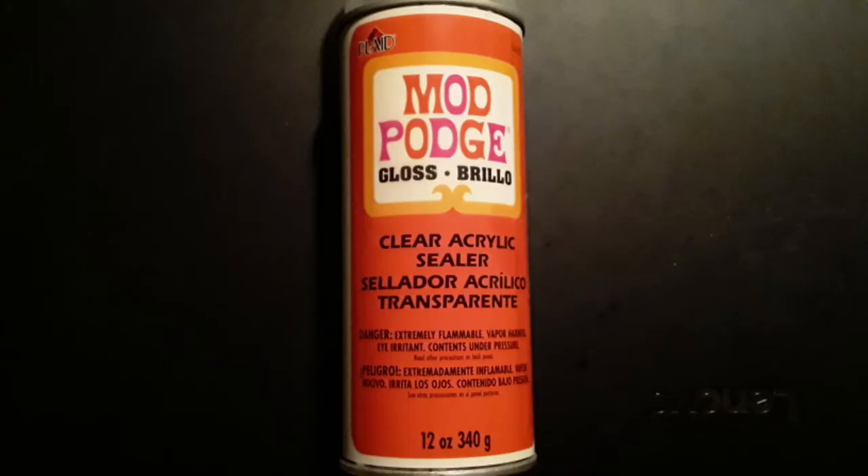Once that's dry I put a little bit more PVA glue on the edge. Flip it over and do the other edge as well. Once all that is dry you'll want to use your clear acrylic sealer on it. This will help it keep from being tacky.